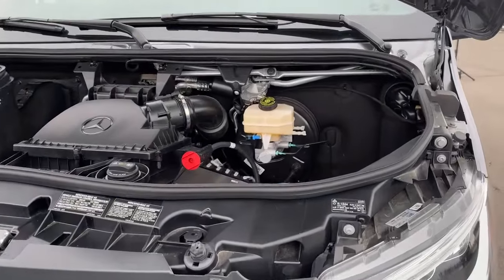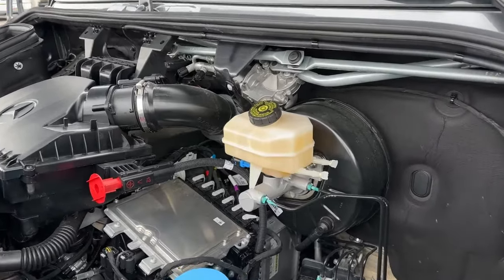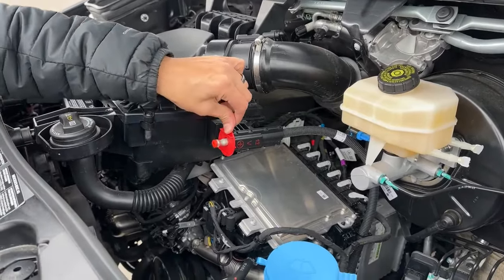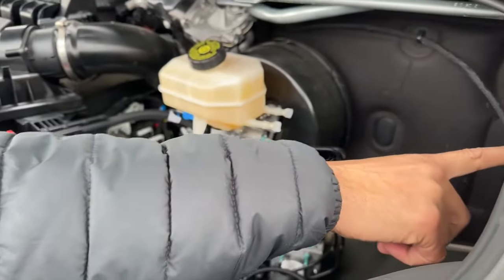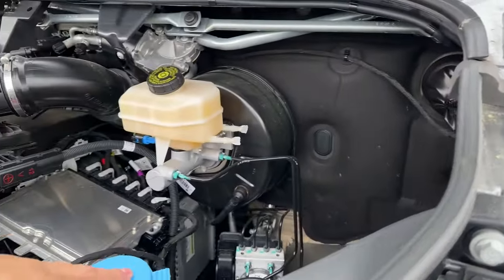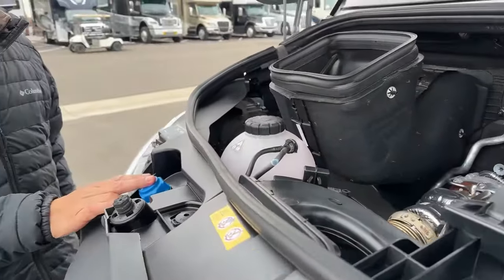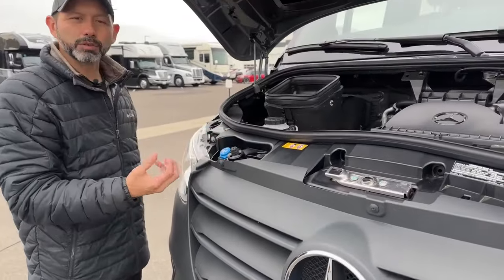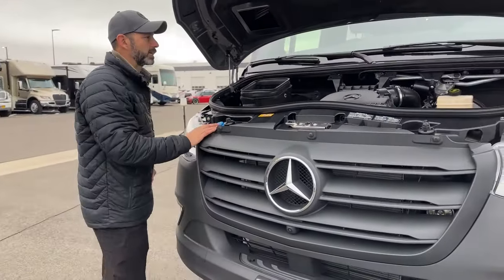This is the new 2-liter twin turbo engine for Mercedes with 211 horsepower and 332 pound-feet of torque. A couple of important things in here: the main one is if you run your batteries low and need to get a jump, here's where you hook up your positive cable, and your ground is going to be right over here on the right side. And then windshield washer fluid, your coolant, and your DEF. You want to make sure you keep your DEF full and clean up around it — if you spill it, it gets real crusty and white, not a very attractive look on the van.